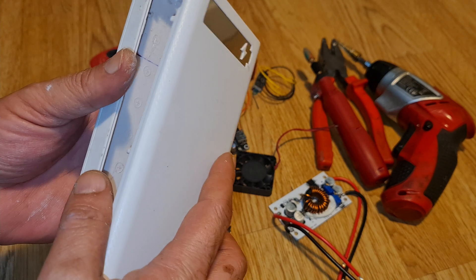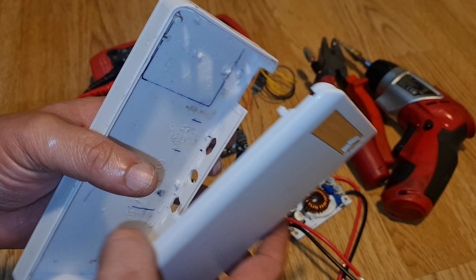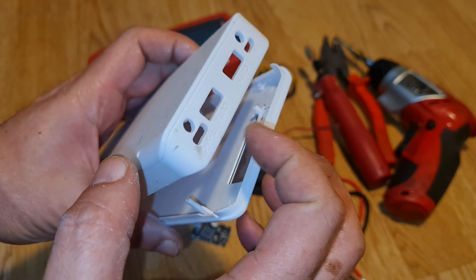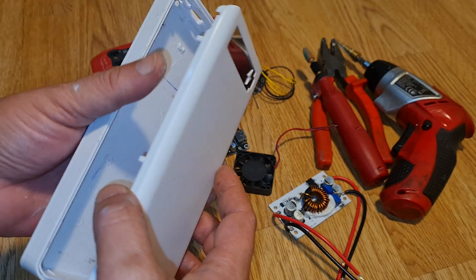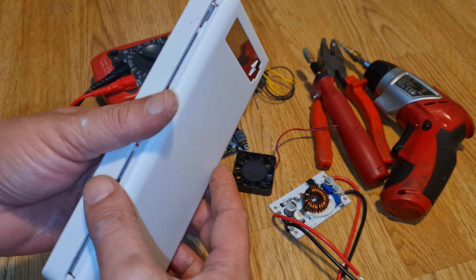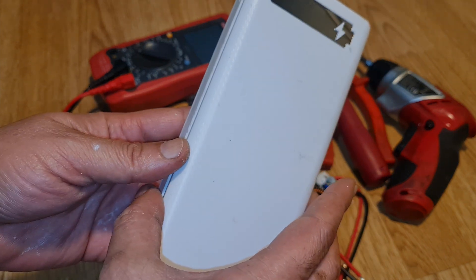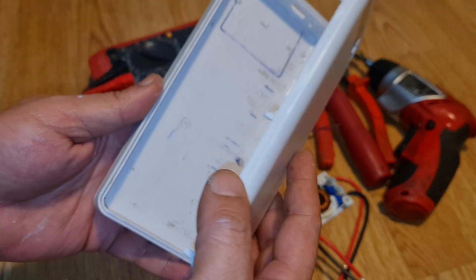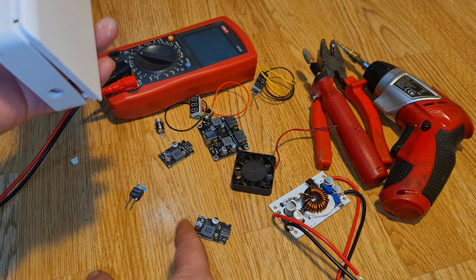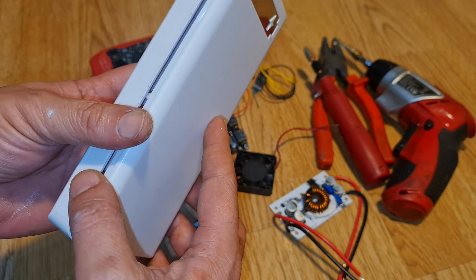I'm not going to use the original setup because it wasn't powerful enough — it was showing only 1 amp, which is too slow for my projects. I have drones, mobile phones, and I also wanted to use a laptop while on the move or charging all my devices at the desktop.